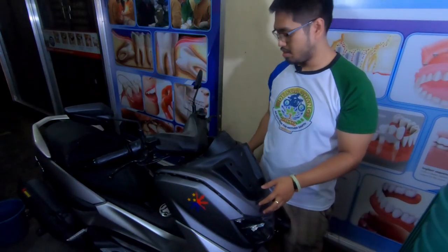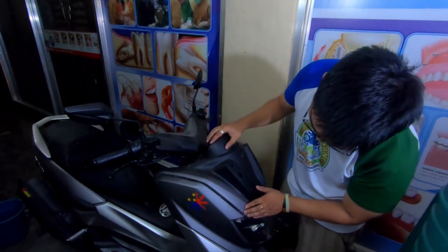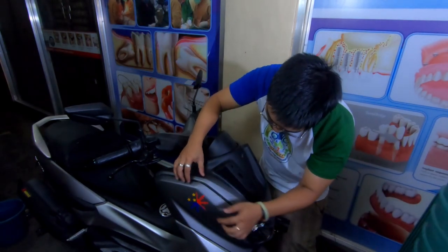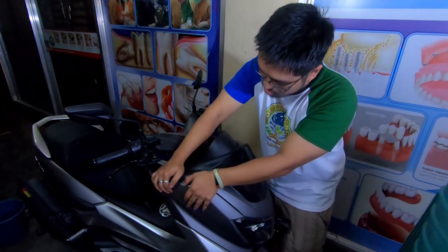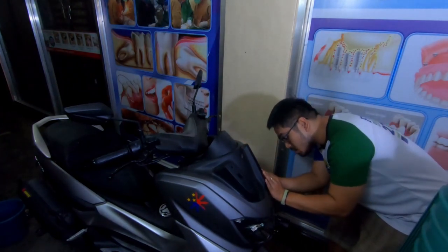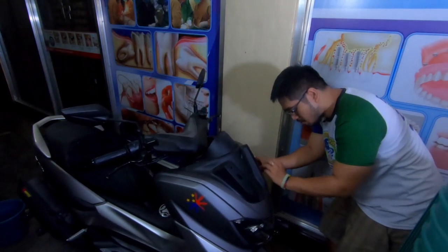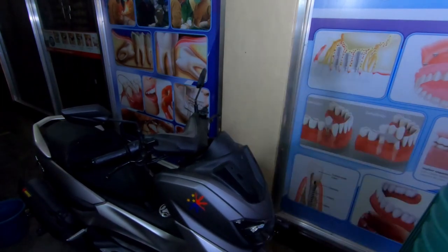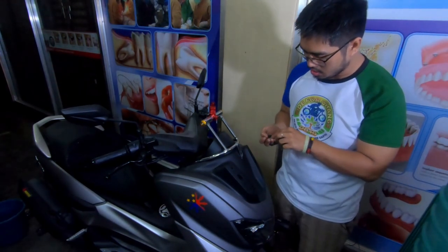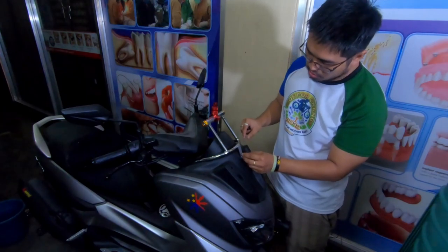Oh, nandito pa rin pala kayo! So anyways, for the reinstallation — if nakita nyo dito yung mga malilit na ano, pasok nyo lang guys. Pigilan nyo ng konting force — not that much, not that much — just maikabit siya. Same dito sa kabila — i-align nyo lang yung mga circles and yung mga butas niya, and pigilan nyo ng konting force. Wag lang masyado kasi pwede maputol — stock parts yun.